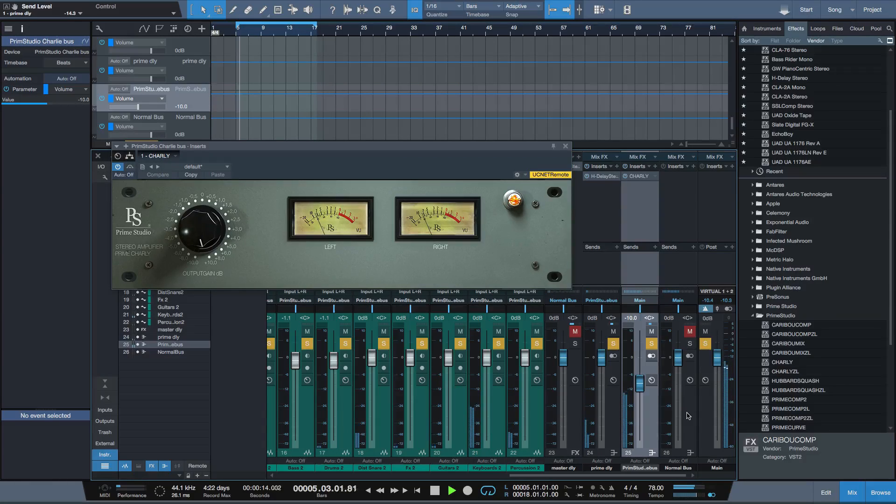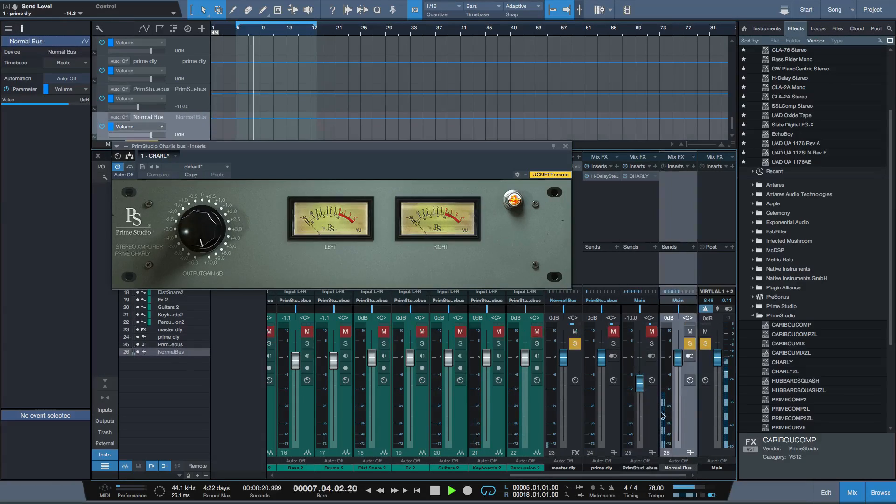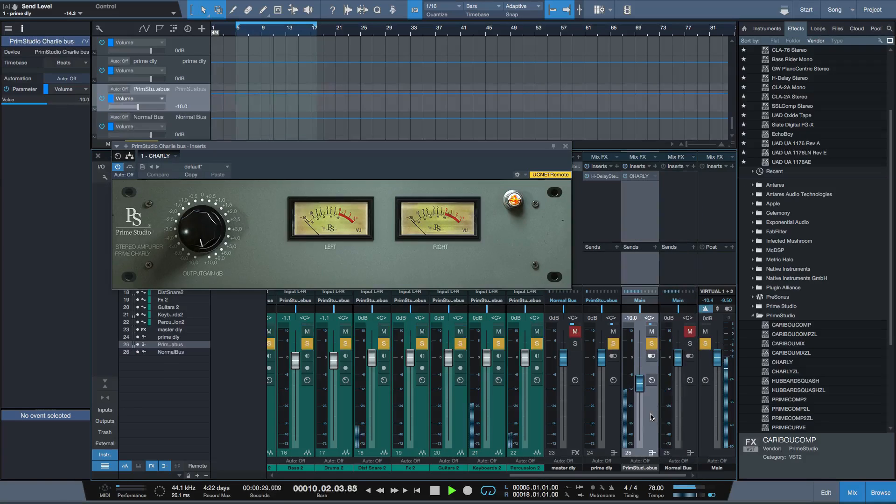Now have a listen to the extra weight and the extra air that Charlie adds to it.